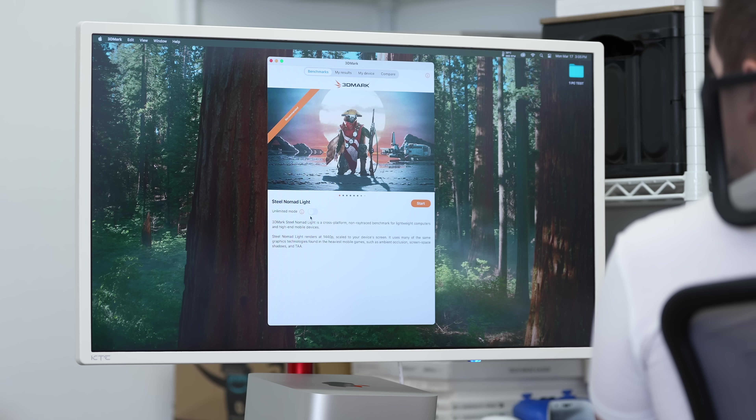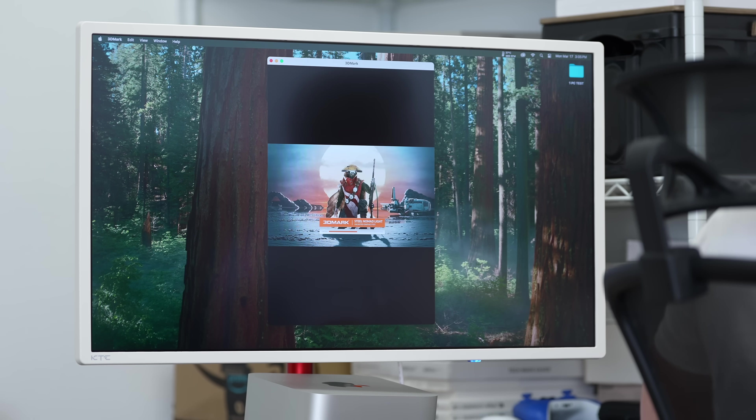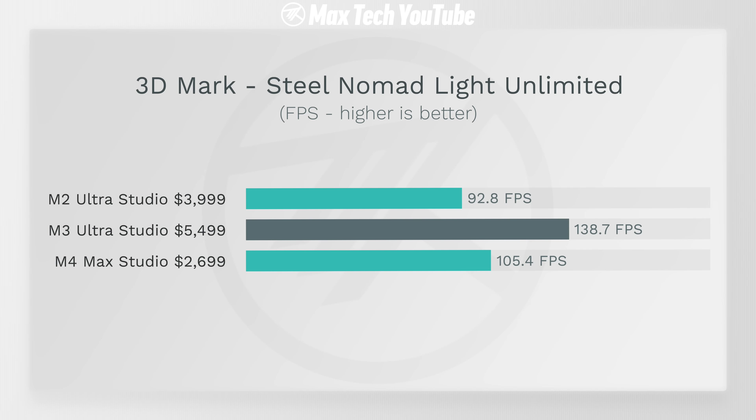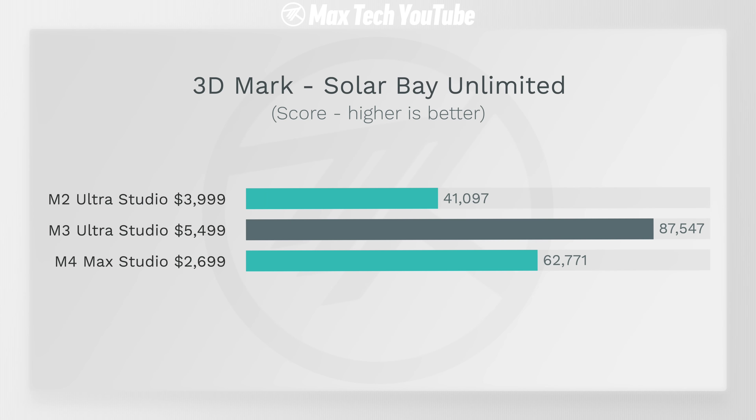However, it has double the GPU cores of the M4 Max and it's not that much faster. In Steel Nomad Light — a gaming-style benchmark — the M3 Ultra is again not that much faster than the M4 Max. You're not really getting your money's worth with the M3 Ultra yet. Same thing for Solar Bay: yes, it's faster, but not over-double-the-price faster.